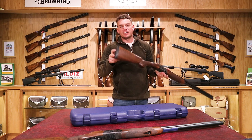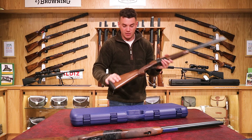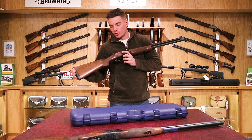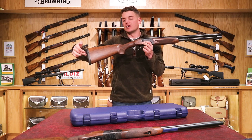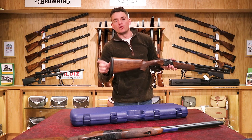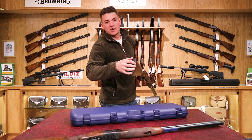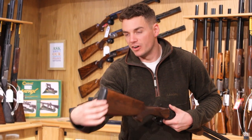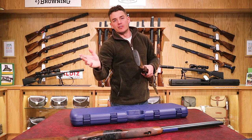These pads are available on our website as an extra — you can get different length pads to extend or shorten the length of pull. Length of pull is measured from the trigger to the end of the stock, not from the start of the stock. If you'd like to change your length of pull, you can easily put another pad on. There are just two screws at the end of the stock inside the pad — undo them and it clips on and off. These pads come in field and sporting variants.